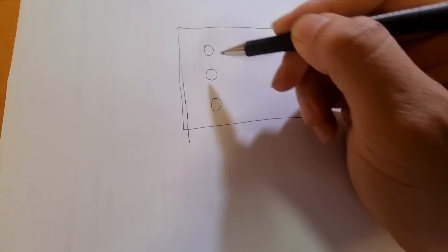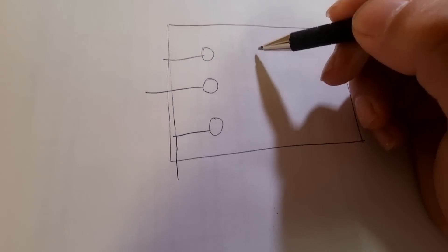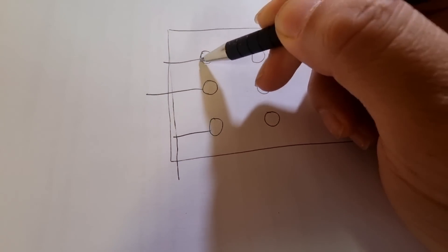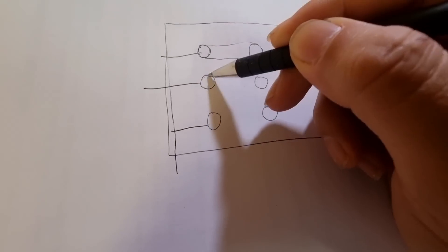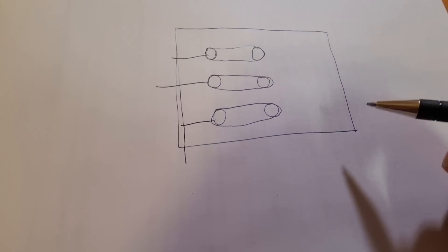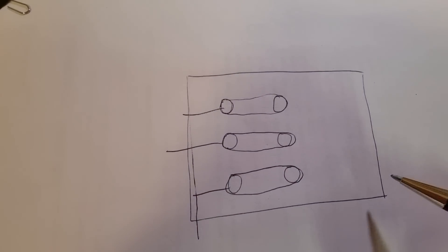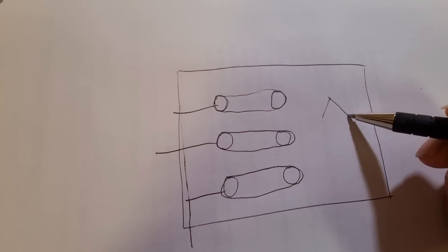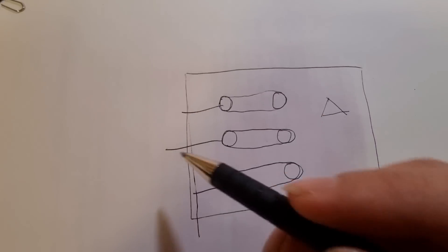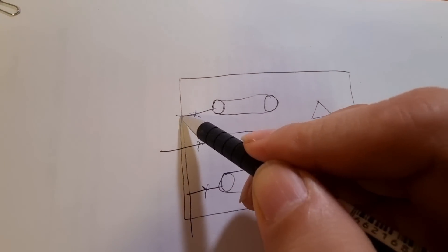These are the terminals where the cables are connected, and then we have another set of terminals. The connections inside the plate are configured in delta connection.